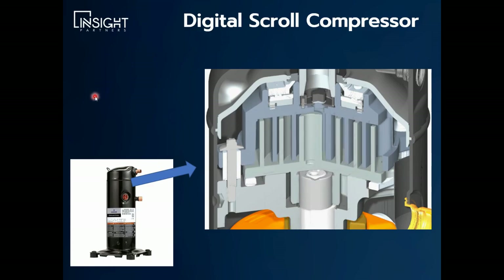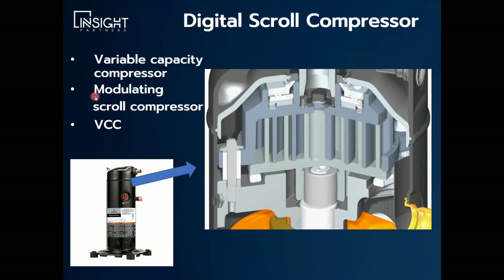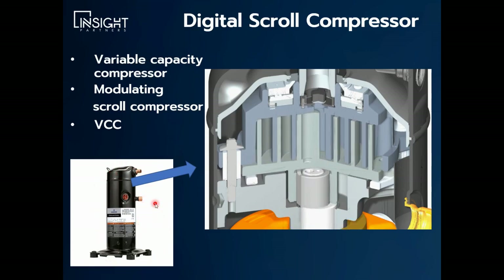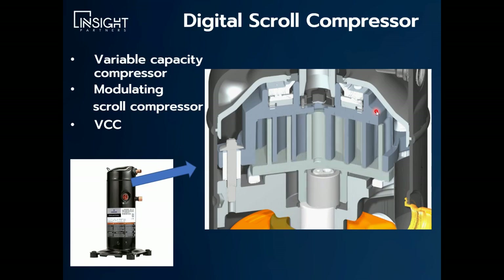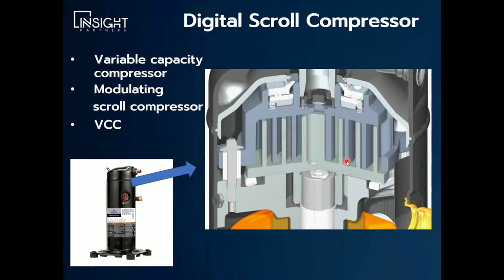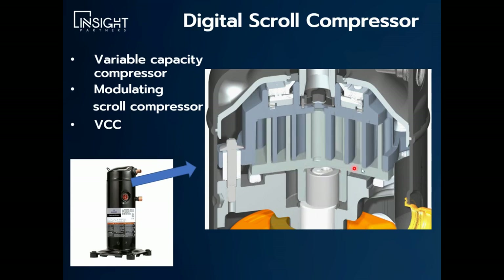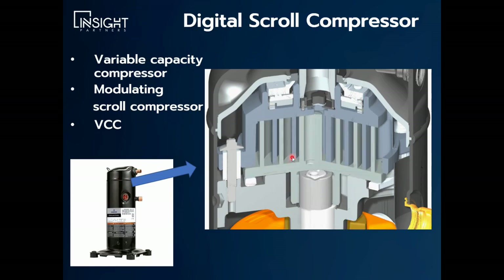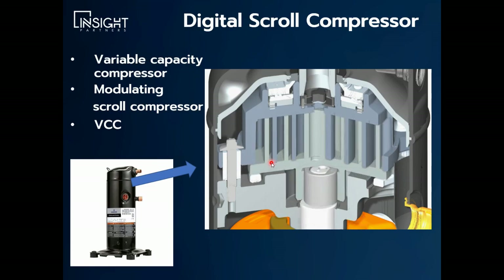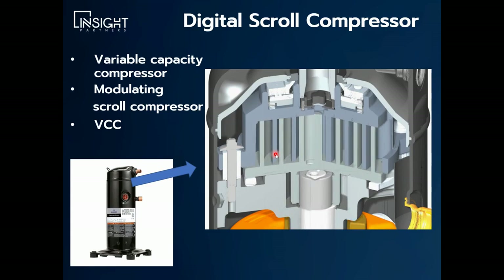One of them is called a digital scroll compressor, also called a variable capacity compressor, modulating scroll compressor, or a VCC compressor. From the outside it looks fairly similar — most of the sizes do anyway. But what happens is the top of the scroll disengages. The motor speed is constant and never changes. When you want to reduce capacity, you disengage the top scroll. This works on an SCR control basis over 20-second increments. If you need 50% capacity, it's compressing for 10 seconds and uncompressed for the other 10 seconds. That's basically how a variable capacity or digital scroll compressor works.